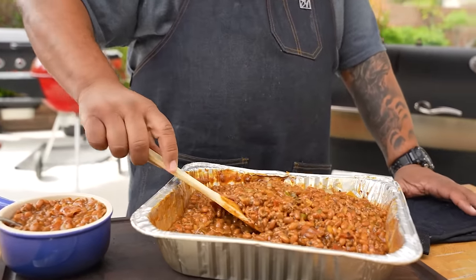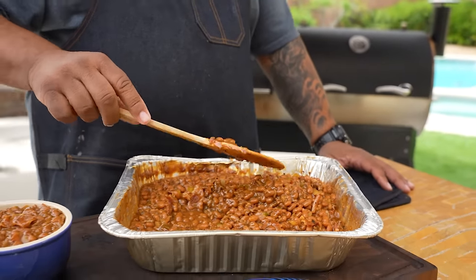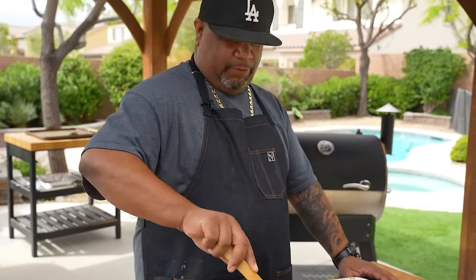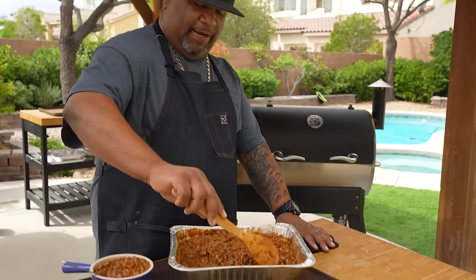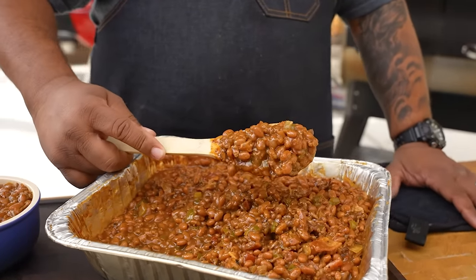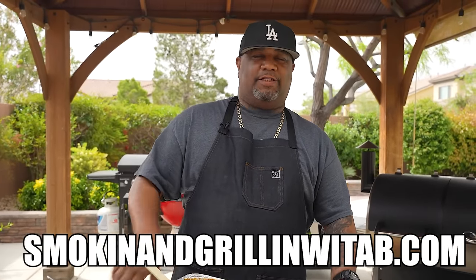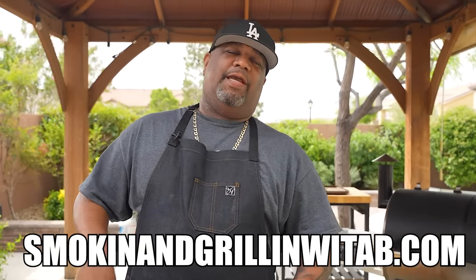Now it's time to get up close and personal. Look at the thickness — if this isn't what you want, I don't know what is. If you want it a little more on the loose side, just add a little more of your favorite barbecue sauce. This is hearty — look at that ground beef in there. Don't forget the full ingredient list is on my website at smokingandgrillingwitab.com.